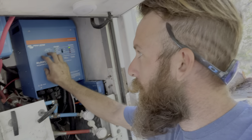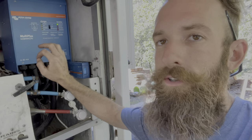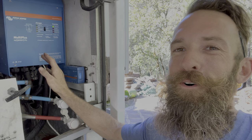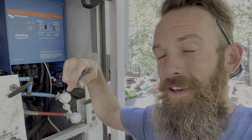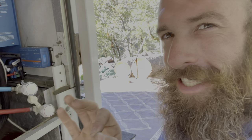The nice thing about Battle Born Batteries is we were able to buy all of our Victron equipment through their website, and they actually go into the settings and set it up specifically tailored to your system. We are now an affiliate of Battle Born Batteries. There's a link in the description — if you follow that link and purchase Battle Born batteries, Victron equipment, or any hardware, we get six percent. You'll be supporting our channel and really helping us out.